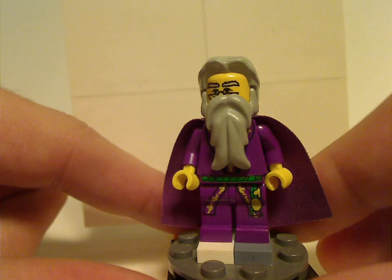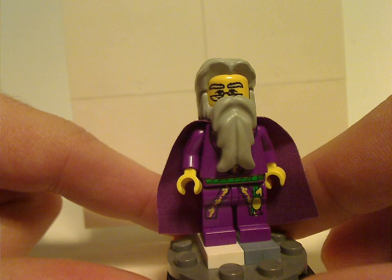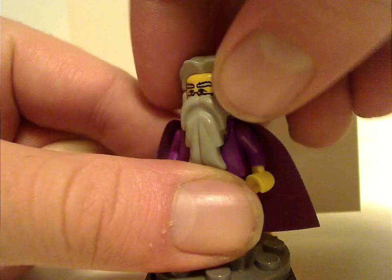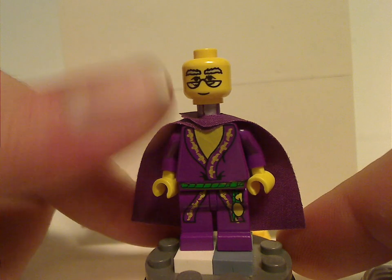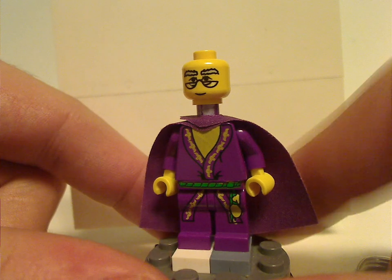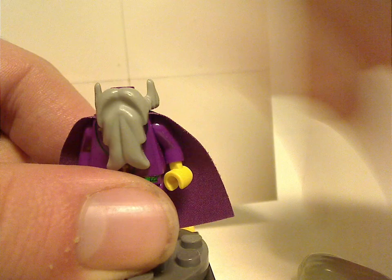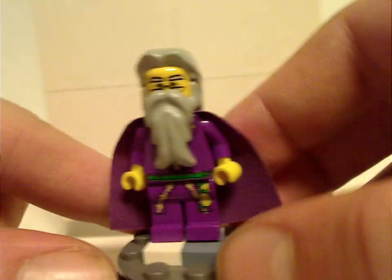Now onto Dumbledore, who came in a couple of sets — Hogwarts Castle and also Dumbledore's Office the following year — so this was the cheap alternative to get him. He has a unique face print, and the torso print and leg print are done quite nicely. There's no back torso print since it's an older figure, but the beard and hair do make good coverage for that. The torso prints can be used with some custom minifigs and things.